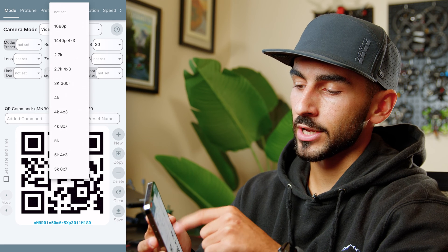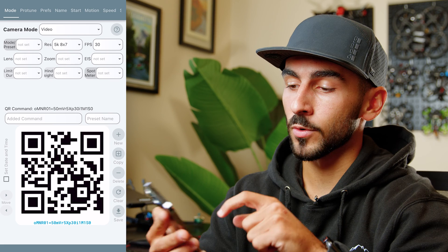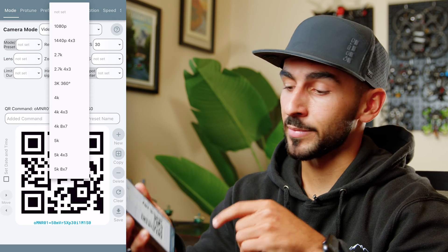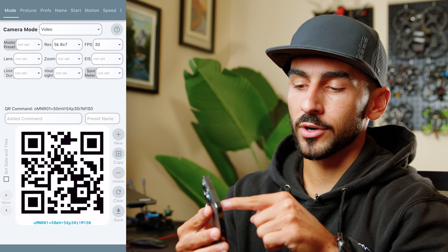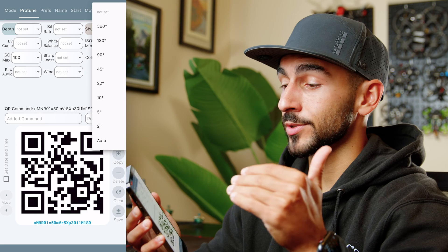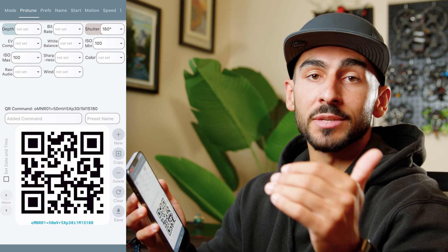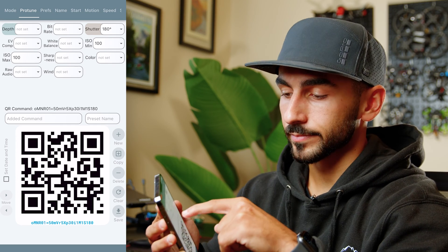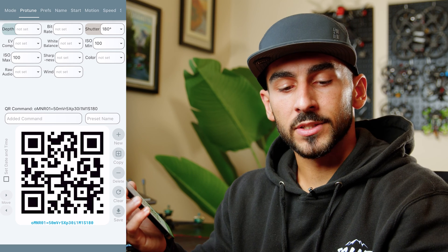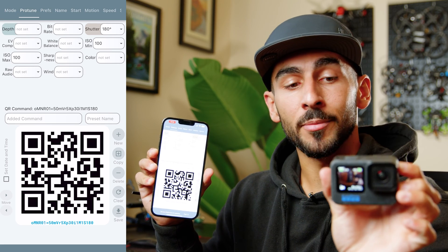Right here in the app you have resolution — you can change all resolutions and your frame rate. You can change your camera mode; I have it set to video at my usual FPV settings: 5K by 7, 30 FPS. In Protune, one cool feature is the shutter rule — instead of selecting a specific shutter speed, you can select the 180-degree rule and it will automatically set your shutter speed to double your frame rate. So if you change to 24 FPS, it automatically adjusts. You can also change your ISO here, and once your settings are configured, just point your GoPro at the generated QR code and it'll scan with a check mark, applying those settings.